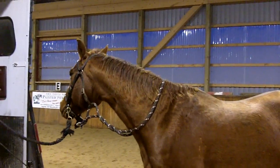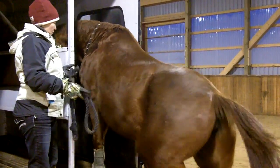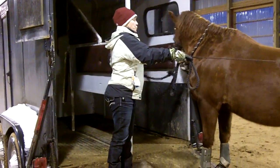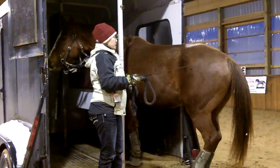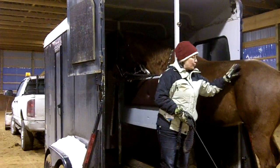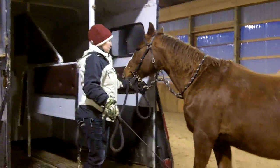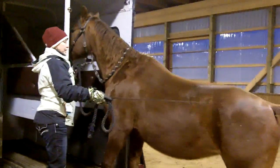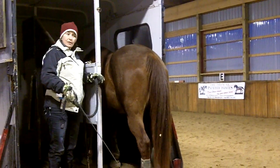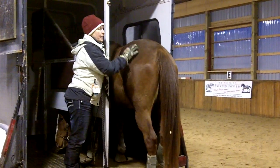I can push her shoulder over or just ask her to go forward again. Once she's out you can give her a couple moments to pause and then ask her to go back in. The whole idea is that they're learning to respond to the forward cue, and that when they come out of the trailer they're going to spend more time working, while when they're in the trailer is when they get to really rest and I'll leave them alone. So they start actually wanting to go inside the trailer rather than wanting to be out here.